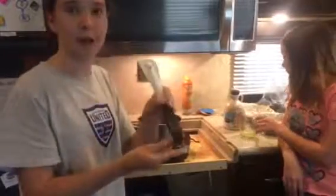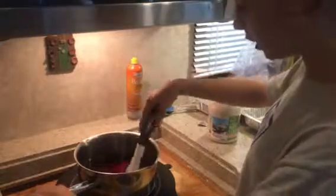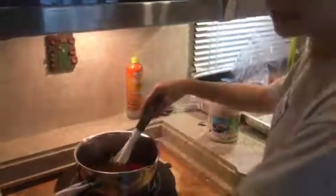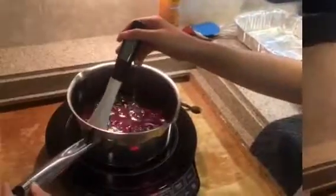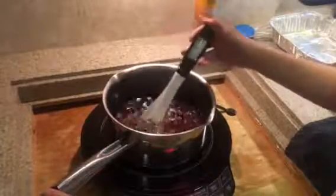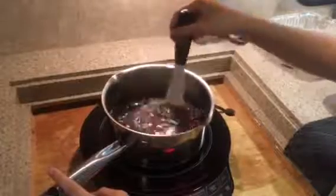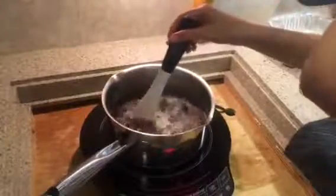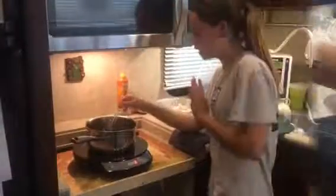The temperature you want to get it up to with your candy thermometer is 270 degrees. We just turned the induction cooktop on — our thermometer is only at 76.3 degrees right now. The maple candy solution is beginning to foam and boil. That means the water is beginning to evaporate, and the temperature is 199.8, almost 200 degrees. Our goal temperature was 270. The solution got up to 250, and now the foam has immediately gone down.